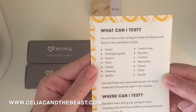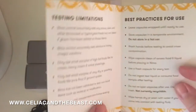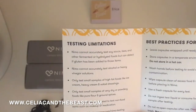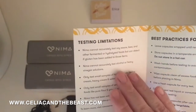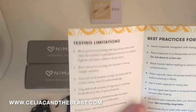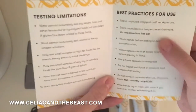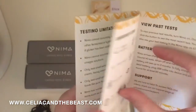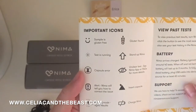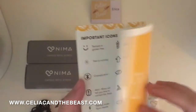The booklet also covers what you can test and where — dining out is going to be a huge one for me. Testing limitations are really important to know: any alcohol, fermentation, hydrolyzed foods, fermented foods — that's going to be a big one for us. And storing practices, like don't store in a hot car. Then there are icons to know: capsule error, unclear test — so you've got all the different things that can happen.